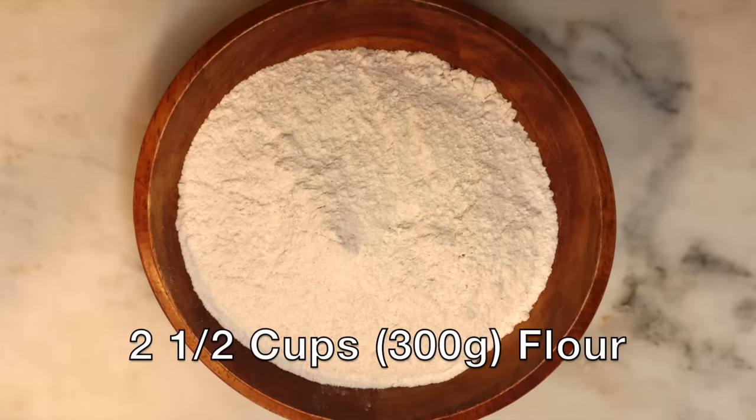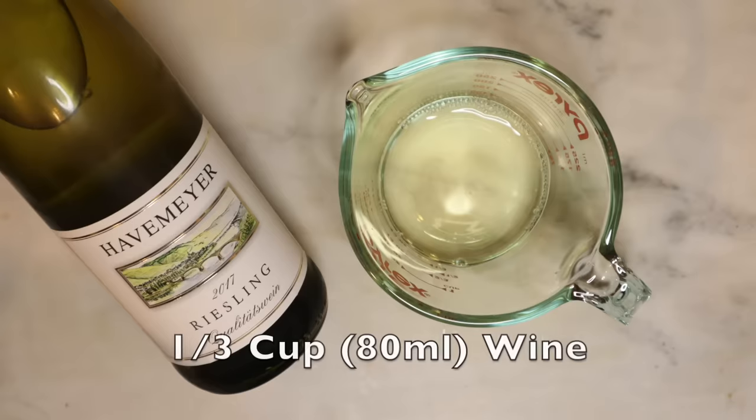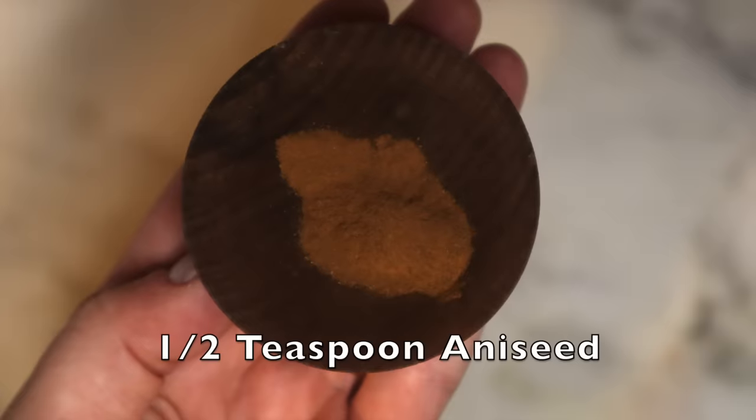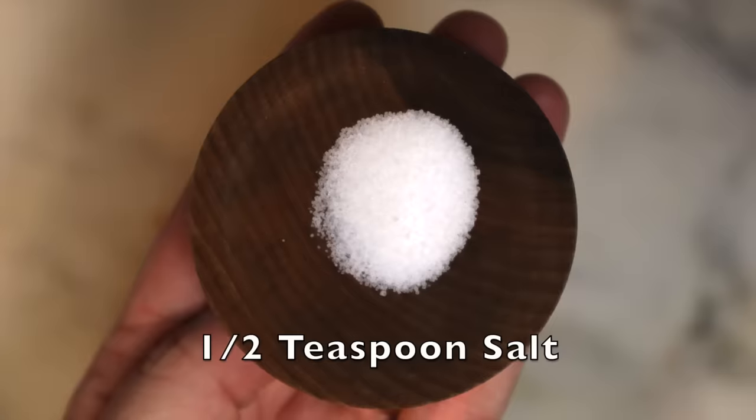What you'll need is two and a half cups or 300 grams of flour, four to five large egg yolks, one third cup or 80 milliliters of wine. The recipe doesn't specify what kind — I'd steer away from a red and go with a white. I went with a Riesling, which is a little sweeter, since it's supposed to be a sweet dish. Also three quarters cup or 150 grams of sugar, a half teaspoon ground aniseed, a half teaspoon ground cinnamon (optional per the recipe), and a half teaspoon of salt.